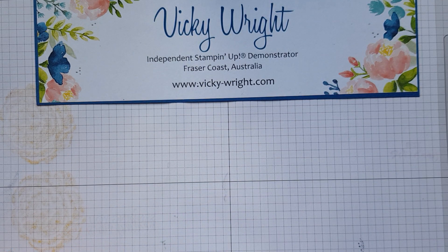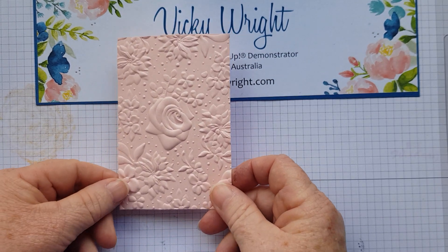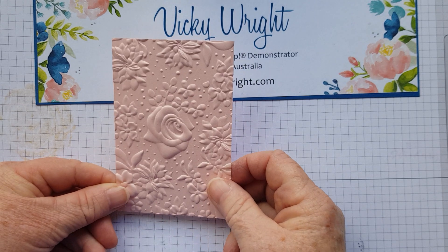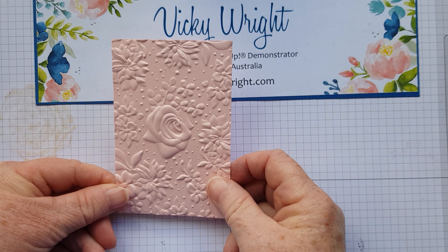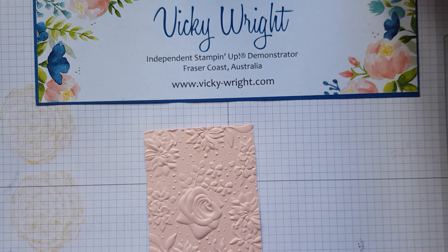All the instructions and PDF tutorial along with measurements, imperial and metric, can be found on my blog. To begin with, I grabbed a small piece of Powder Pink cardstock and I run it through the Big Shot using the Country Floral Dynamic Embossing Folder.